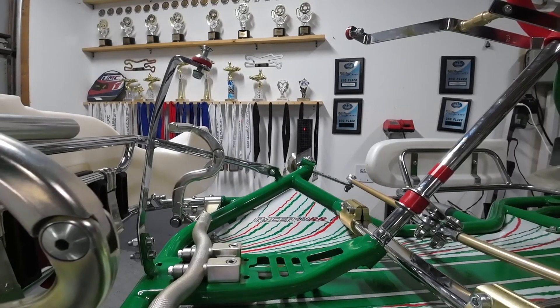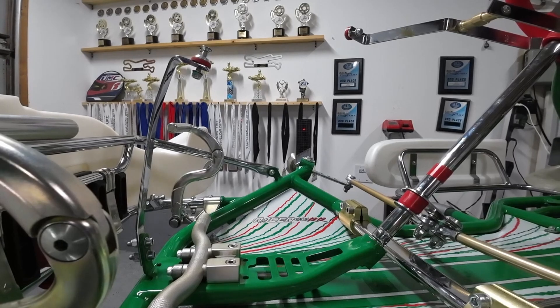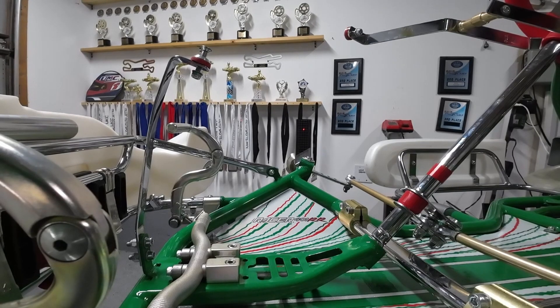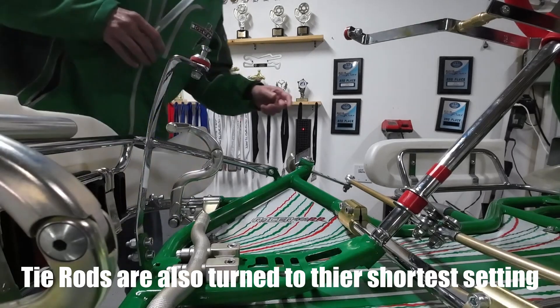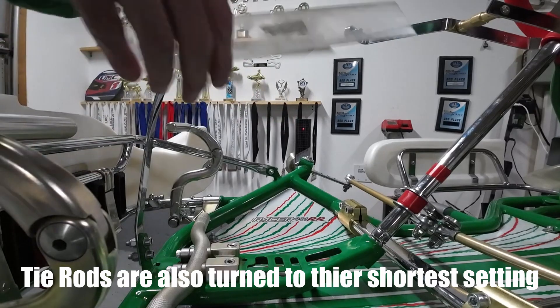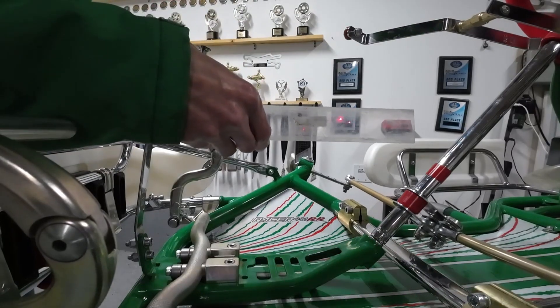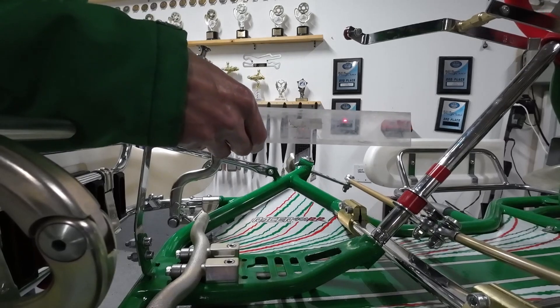We'll do the steering sweep check, make any adjustments needed, and then we'll check our caster. Before we take our sweep measurement we'll want to get a few things set up, just like we did in the front end alignment video: get our lasers mounted to our stub axles, make sure the floats are level, and make sure both lasers line up on top of each other.